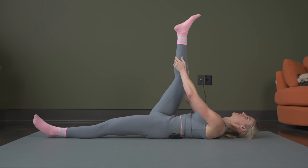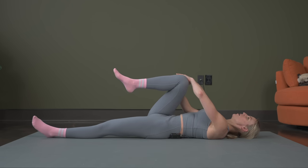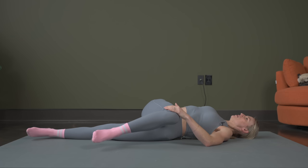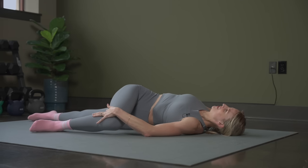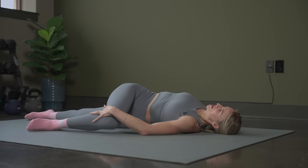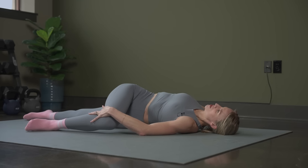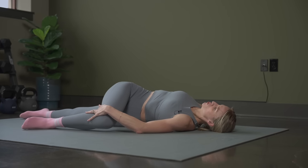We're going to hold it just a few more seconds — three, two, one. From here, we're going to take and cross this leg over our body, twisting and holding onto that leg, extending the other arm, and just breathing and relaxing. Hold it about ten more seconds. We're going to stretch the glutes out next in three, two, one.